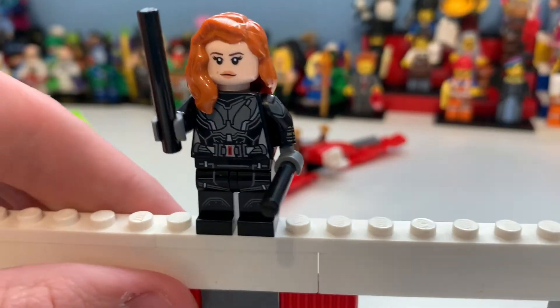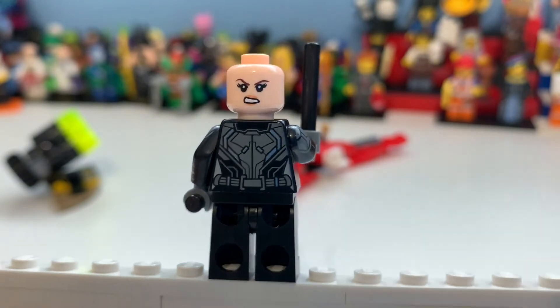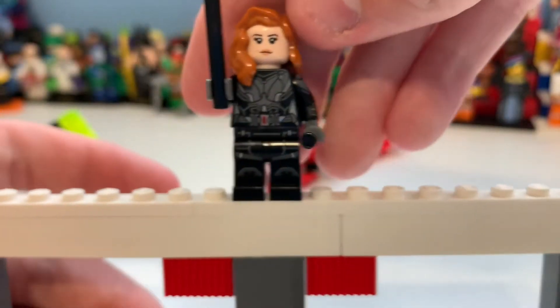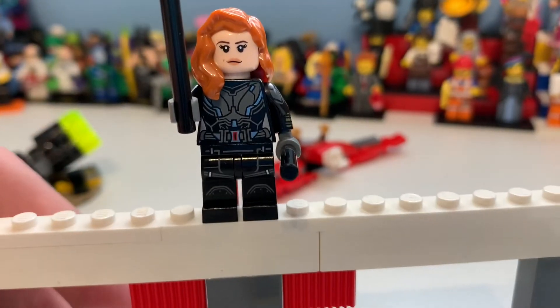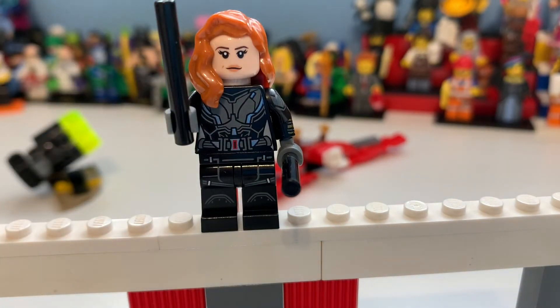There is actually a torso detailing difference from the first Black Widow set which I didn't even notice before. You can see her face print, and she also uses the wand piece but the shorter version. The back printing is just amazing — it actually kind of looks like an Iron Man suit but a Black Widow version, which would be so cool. It's a great minifigure; it's a shame she's in so many sets. It would have been cool to get the white version from her movie.